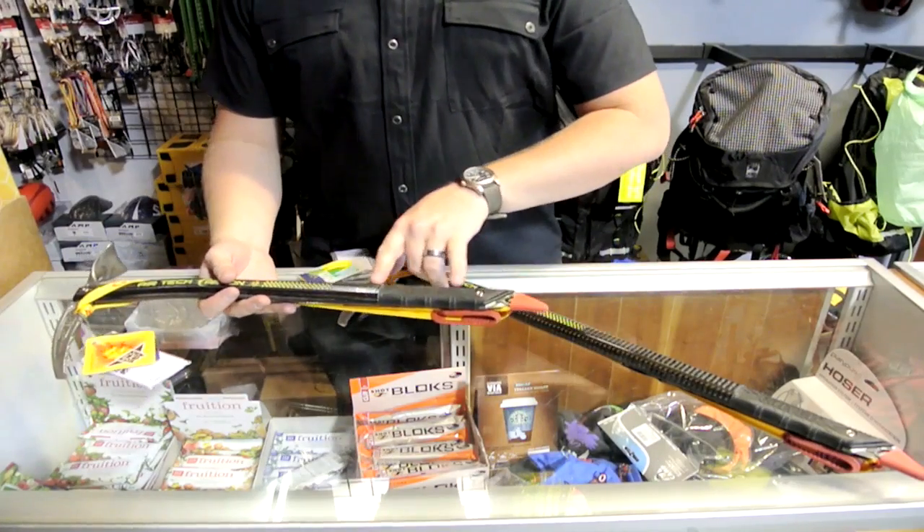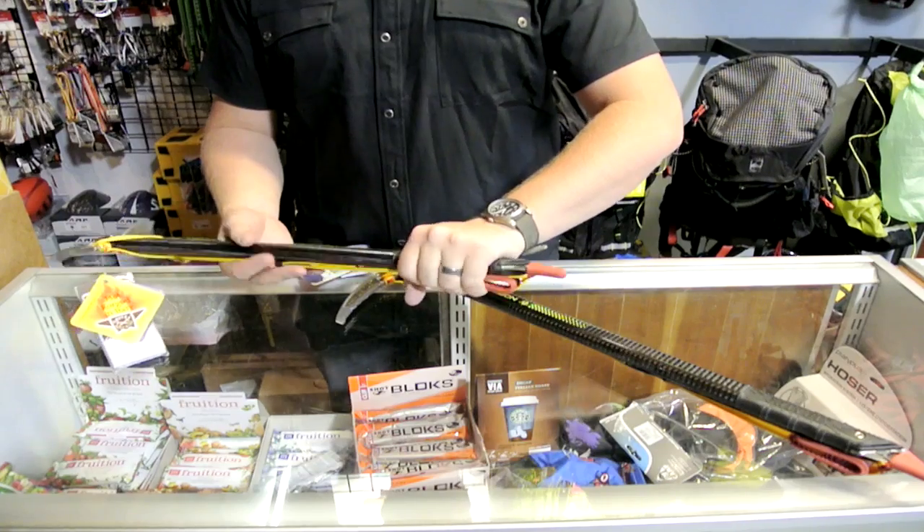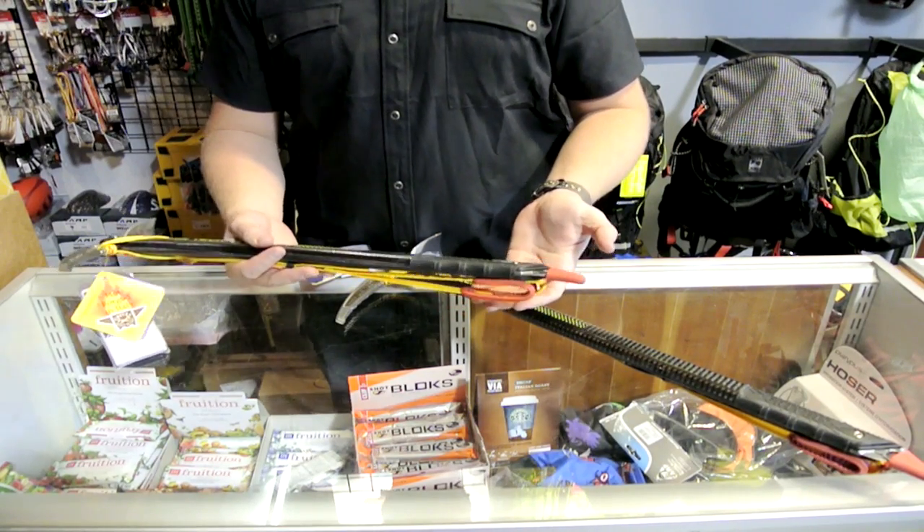For grabbing on the lower section, it is gloved in a little bit of rubber down here, which increases grip and the cold factor — again, you can hold onto this and not have it steal the heat out of your hand as quickly.